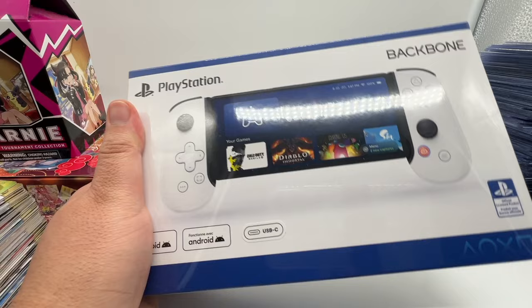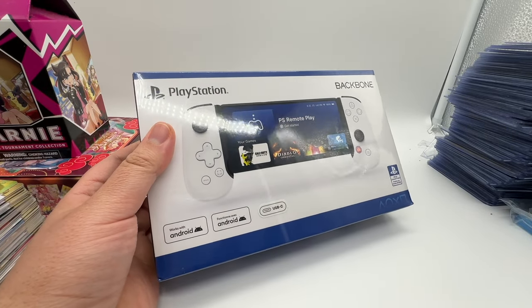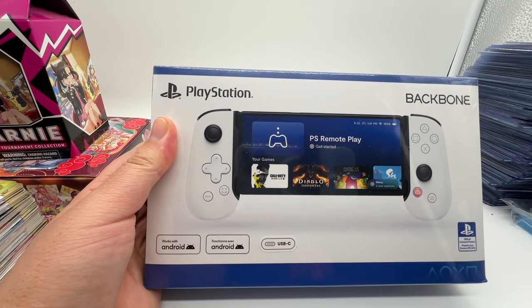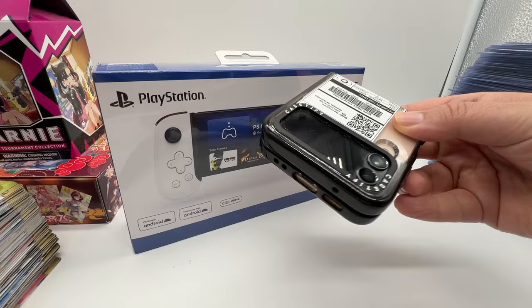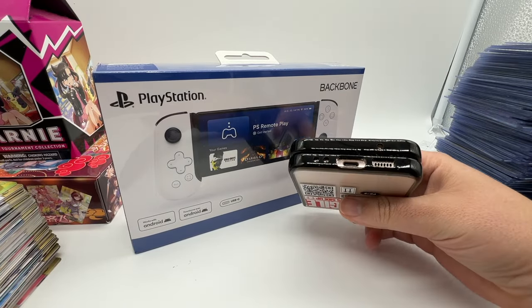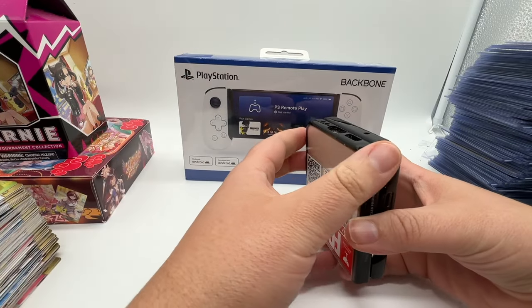This was a Black Friday deal at Target — in fact at Target, Best Buy, Walmart, Amazon — all for $69.99. And yes, I did get the USB-C version. I do not have an iPhone 15. I do have this phone though. I never did a video on it. I meant to. I've had it for over a year now. It's a Samsung Galaxy Z Flip 4, I think is what it's called.